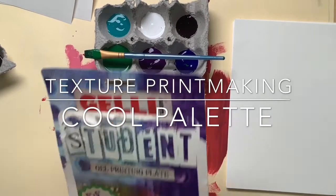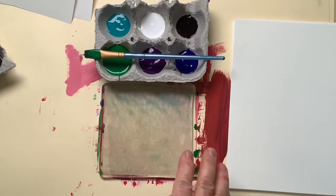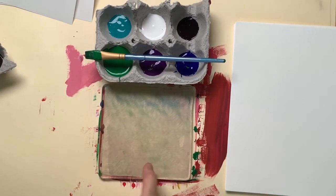Hi friends, welcome back to the art room with Mrs. Nolte. Today we are going to be making some textured papers using a jelly plate, some tempera paint, and white paper.